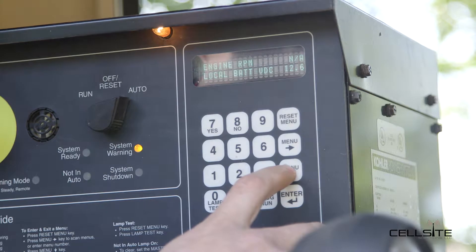We're going to scroll down to battery voltage. We're at 12.6 volts on this unit. A normal unit hooked up to AC power is going to be around 13 to 13.5 volts.